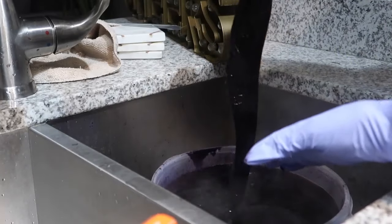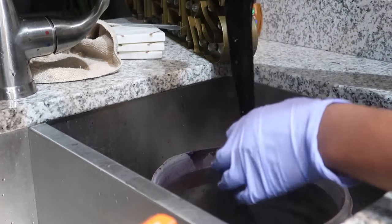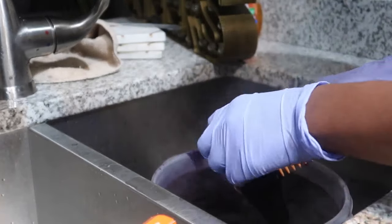It looks purple but it's natural black. I'm going to let this sit for a little bit longer and then take it out.